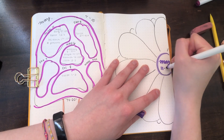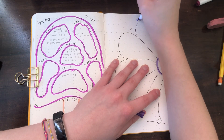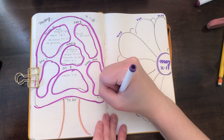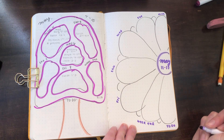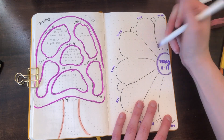I outlined all of my petals using my Micron fineliner, and now I'm adding a little bit of color with my Crayola super tips, writing the date, and labeling each petal with the day of the week. These spreads are meant to be really quick and easy, so if you want to add more doodles and detail you totally can, but this is just the basic version of what it could look like.